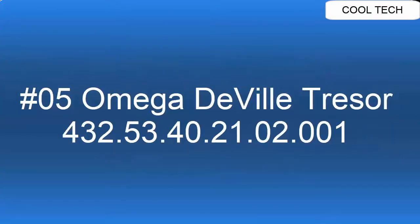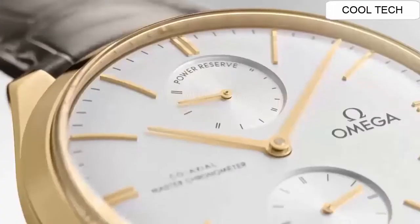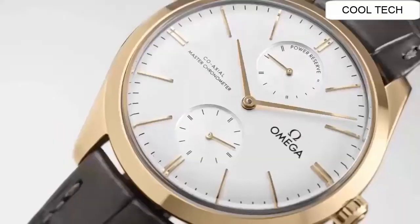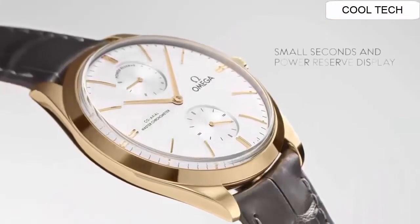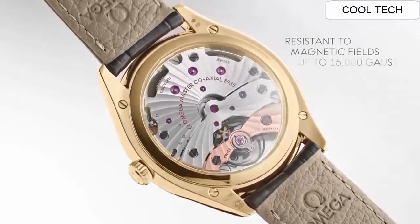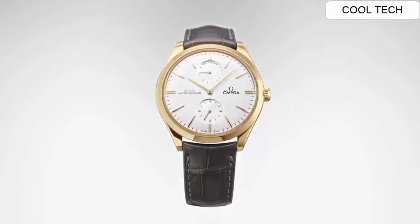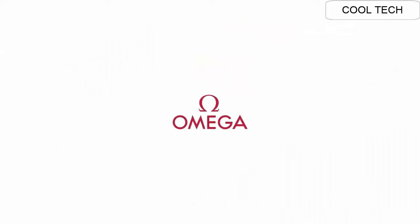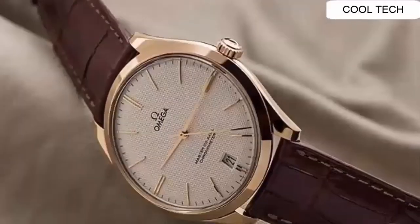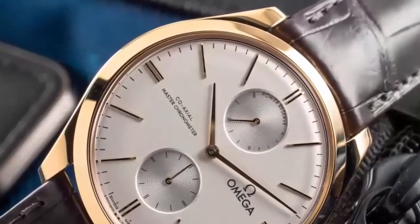Number 5: anti-magnetic feature. Manual winding master co-axial movement. Solid 18k yellow gold case. Scratch-resistant sapphire crystal. Water resistant to 30 meters or 100 feet. Luminous hands and hour markers. Tang buckle.